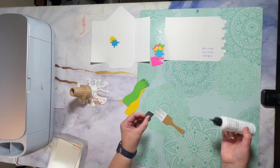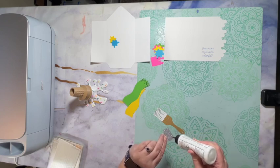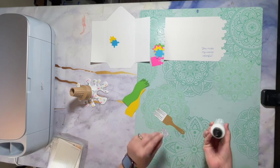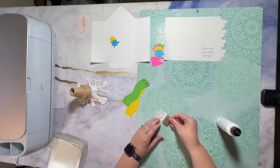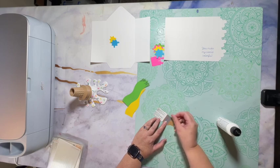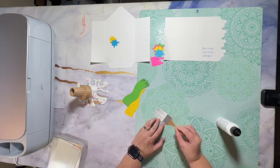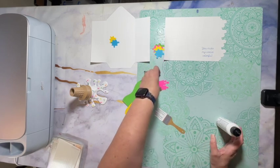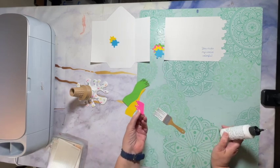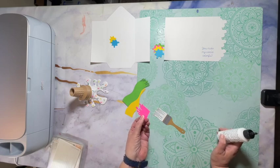We're going to glue this piece on — it actually lines up with the sides of the paintbrush. And then we have some paint. You can do this in any of the colors that you use on the side of the card.